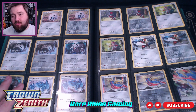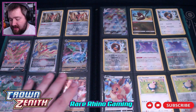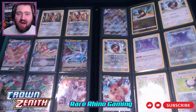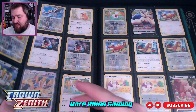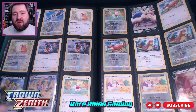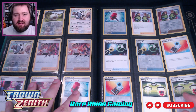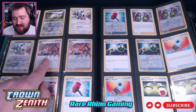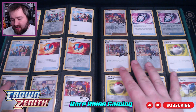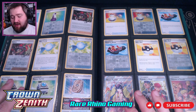Crown Zenith was the wrapping up of the Sword and Shield era, getting ready for Scarlet and Violet. Nowadays I would venture to say it's even more popular than when it first came out. People are buying up the packs left and right — I've been seeing lots of kids at trade shows trying to open packs of Crown Zenith. Obviously they're not opening it for the basic cards, though cards with signatures and things like that are still really cool. But it's the art cards that everybody's going for, because there are a lot of really wonderful art cards in this set.